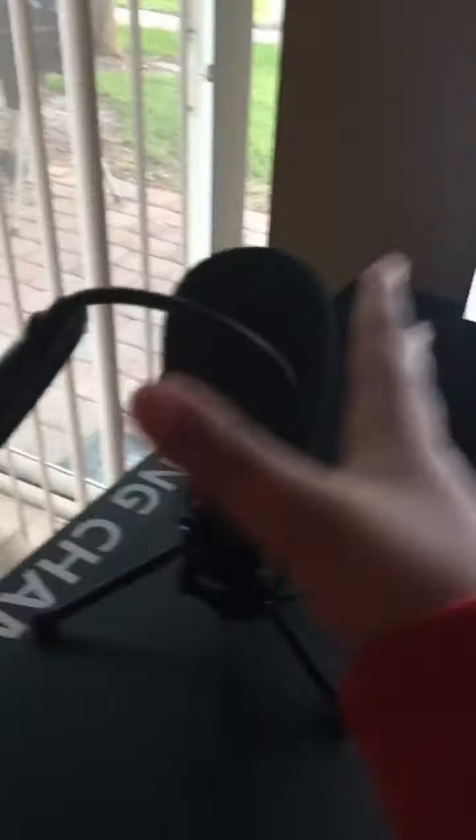I'm gonna show you my game setup. First, we have my desk, and next we have my microphone here. I don't know what model it is, but this is the microphone.